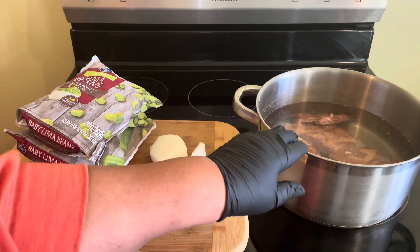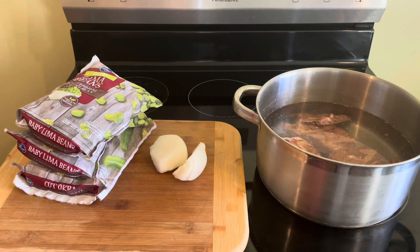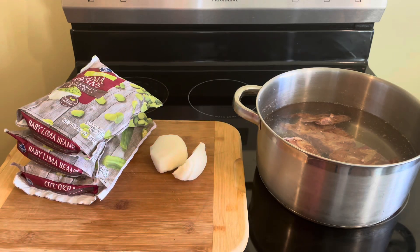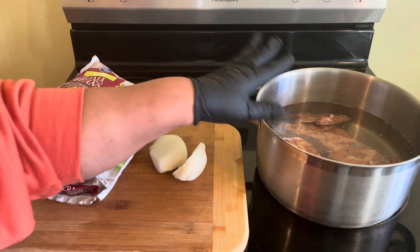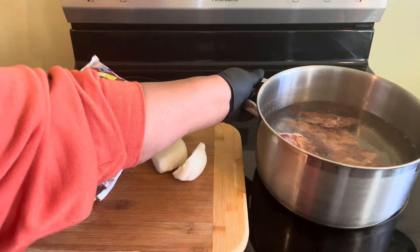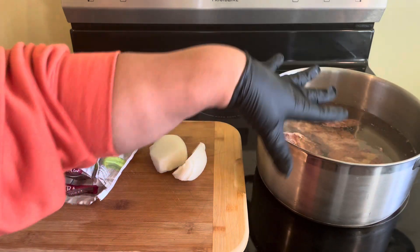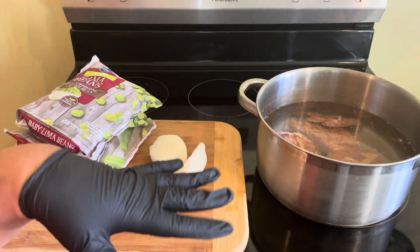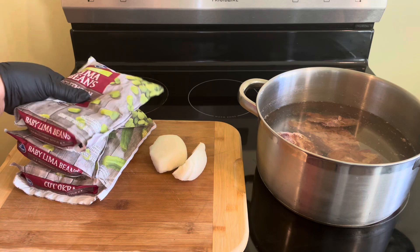Over here in my pot, guys, I got me some smoked neck bones, and I'm going to let them boil for about 20 to 25 minutes. Then I am going to pour this water off and put some more fresh water into the pot and start it off again. Then I am going to add my lima beans.